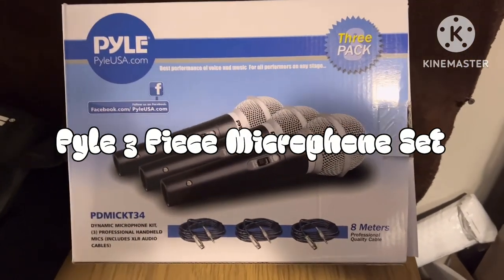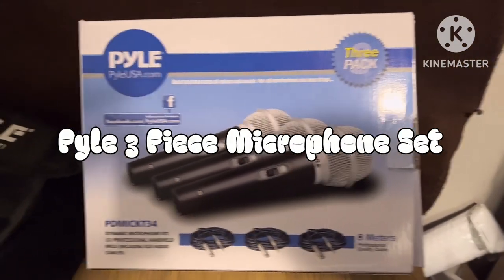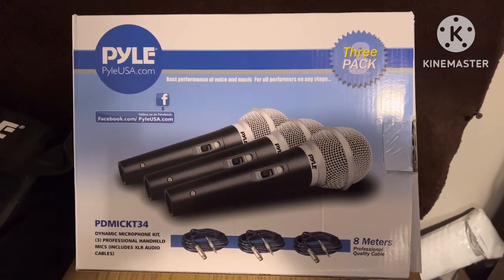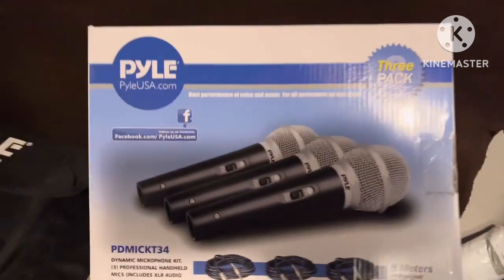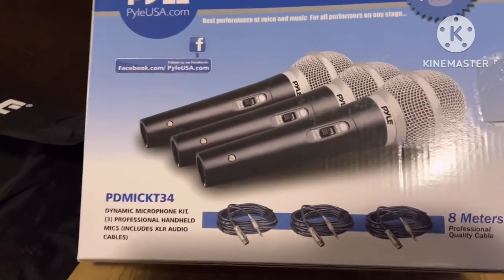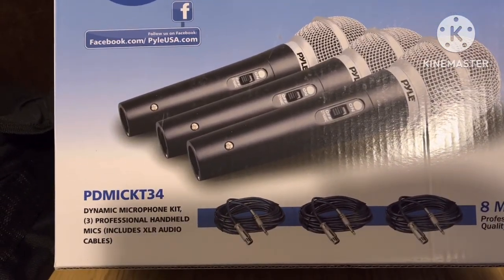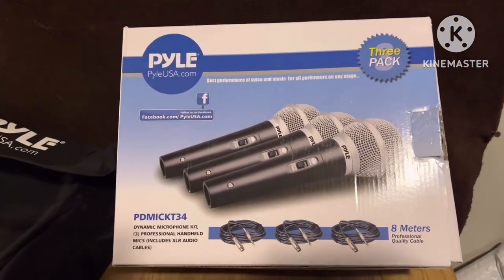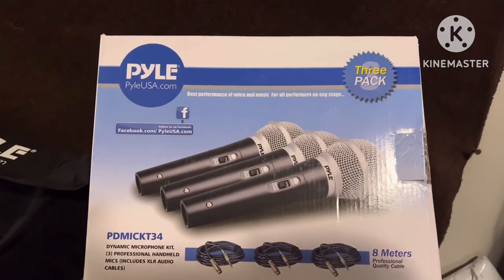I'm going to do a quick little review here. I'll put it all together eventually — this is just going to be the initial review. I just unboxed these microphones here. It's a model PDMICKT34. These are extremely inexpensive on Amazon and got really good reviews.